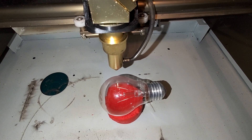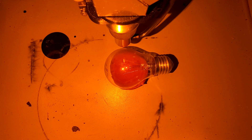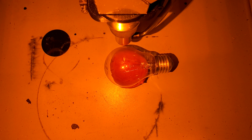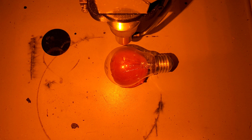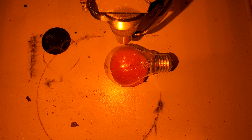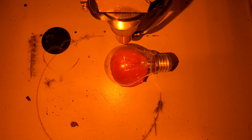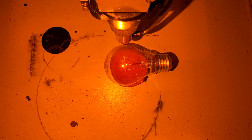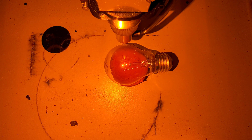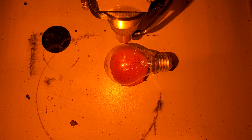Alright, the lid is closed. Let's turn on the pneumatics so that I don't ruin my lens again — that's what happened last time, and it's also the reason I haven't made any new videos for quite a bit of time. Now I'm at approximately half power.